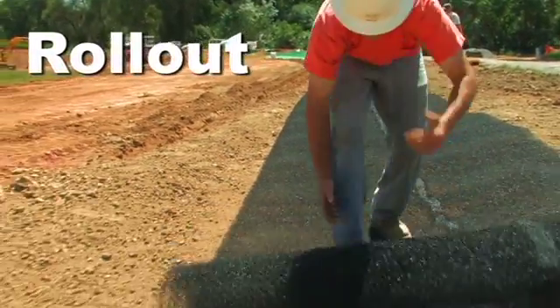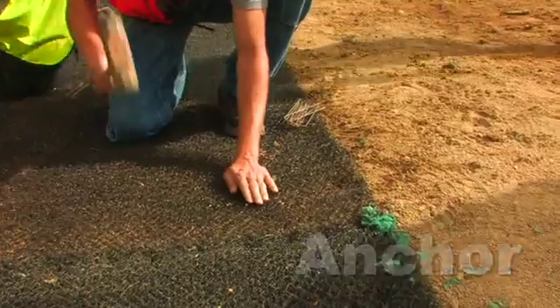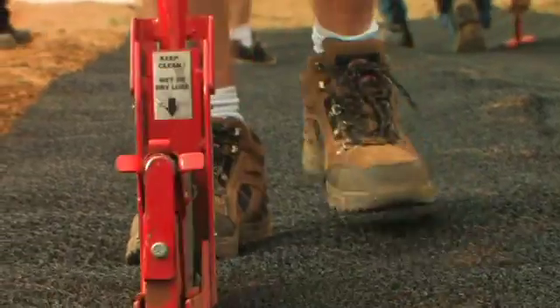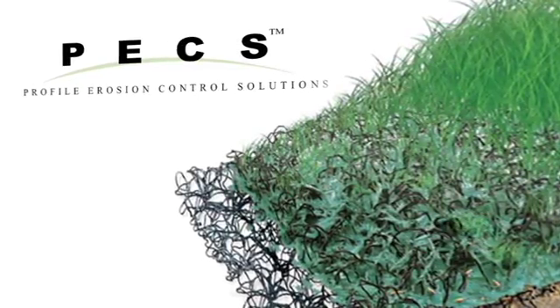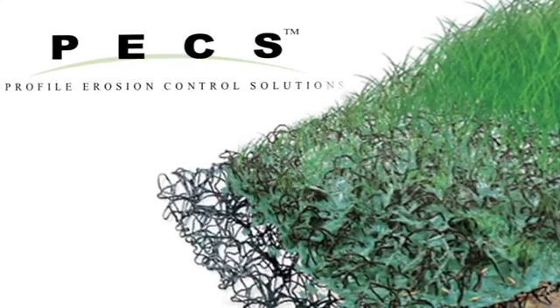Used worldwide for more than 30 years, IncaMat is rolled out and anchored to provide permanent protection. Its resilient three-dimensional matrix provides the strength and unrivaled structural integrity needed to withstand high velocities and shear stresses, as well as offer the space needed to allow Flexterra to form an intimate bond with the soil below.